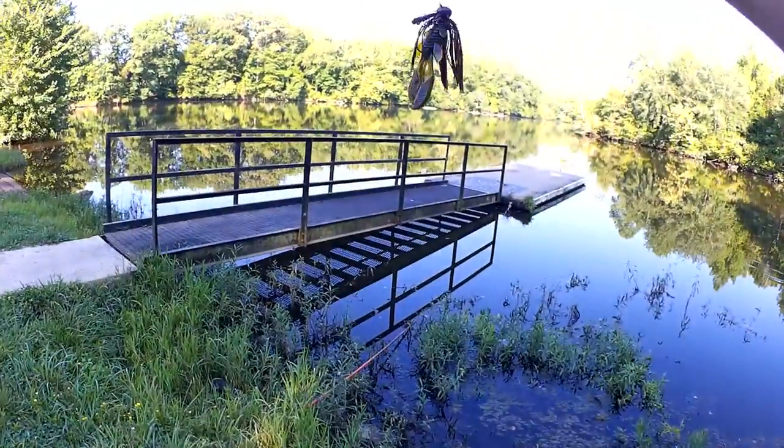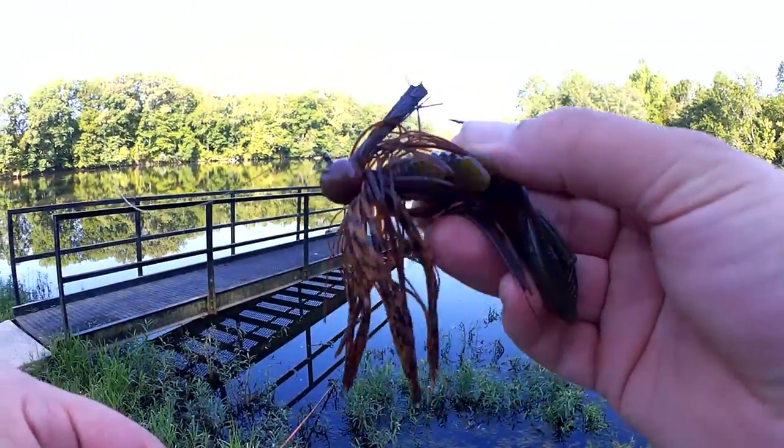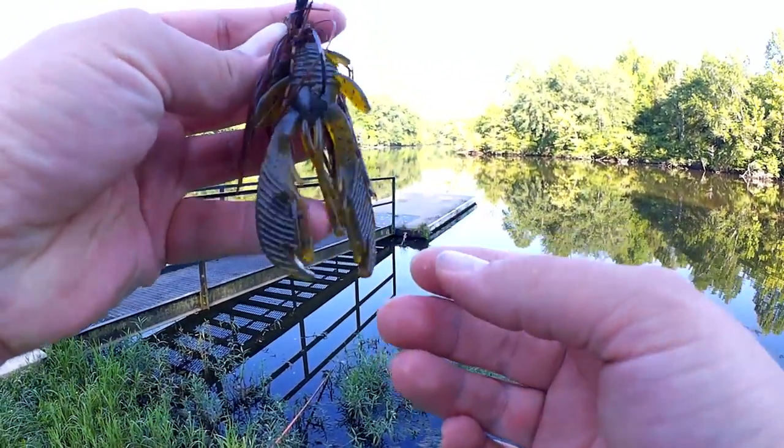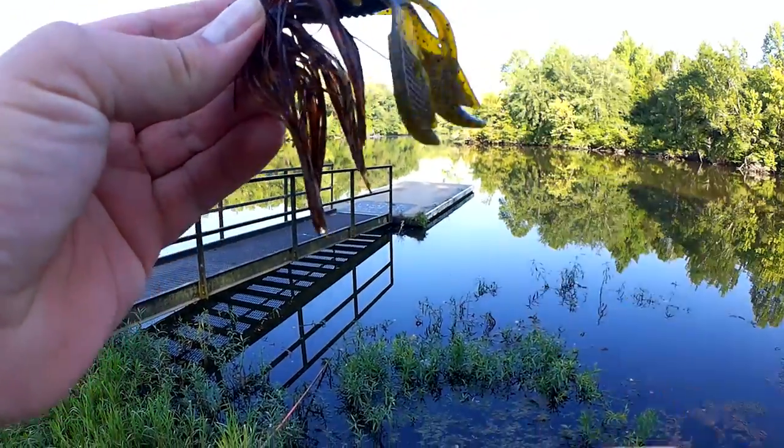Alright, let's take another look at what I got him on. Football head jig — this is a brown Strike King with an Excite Craw trailer in green pumpkin.